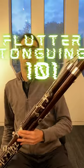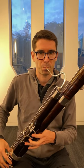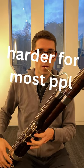For flutter tonguing, you want to start by just doing it without the bassoon. You can also make it in the back of your mouth with a kind of gargling sound.